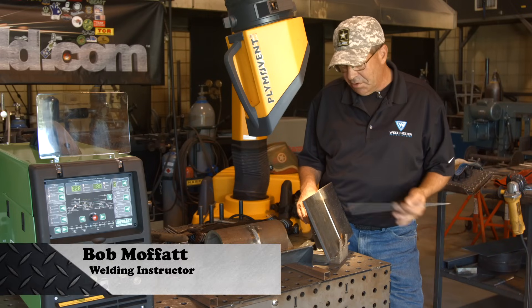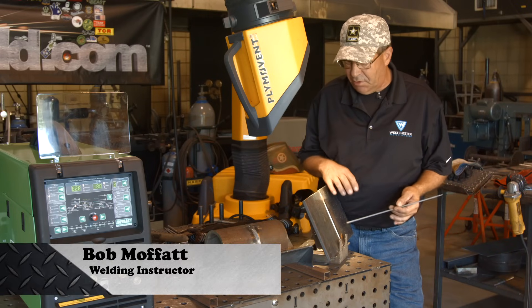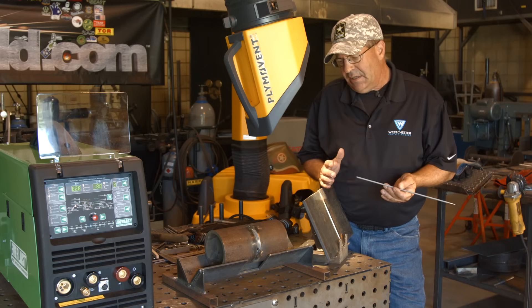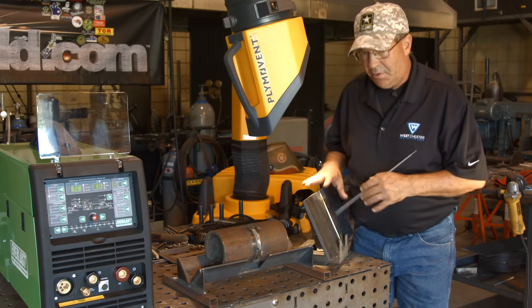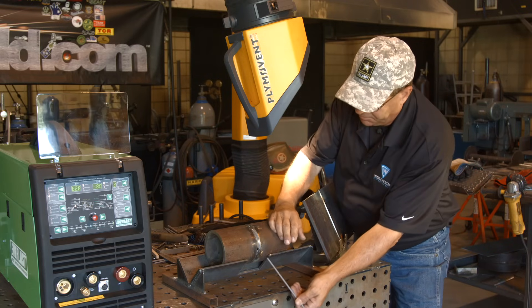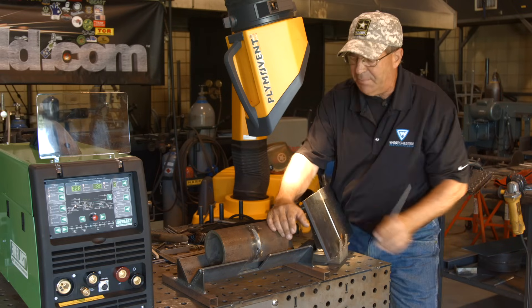Welcome to Weld.com. I want to do a plate here where we're showing multiple restarts in an uphill procedure. We're going to show it on plate because it's real easy to move around. It doesn't matter if you're doing this on the uphill procedure on pipe as well.